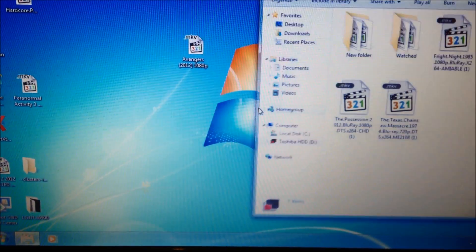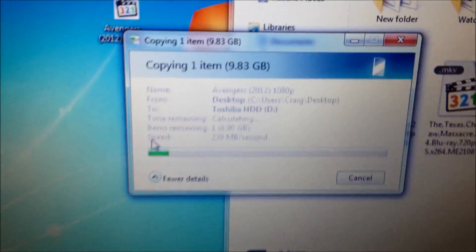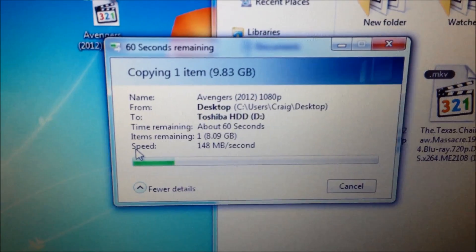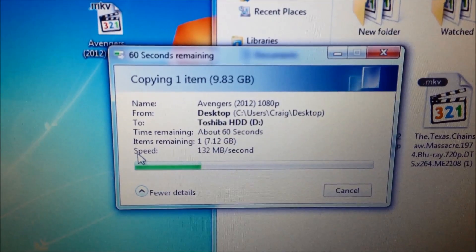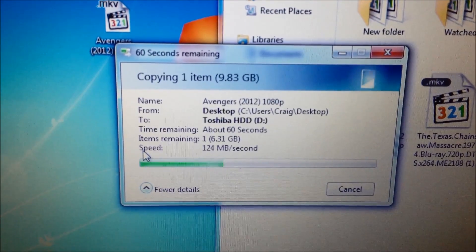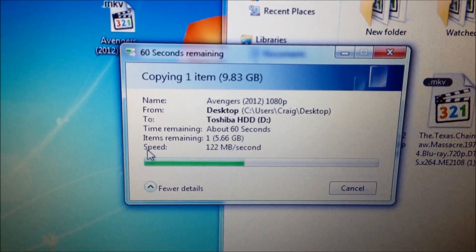We'll go open — open sesame — drag it from my desktop like I did with that. See, it's a lot faster that way. 20, 22... I think when it flashes blue, that's when it means it's a USB 3, I think.